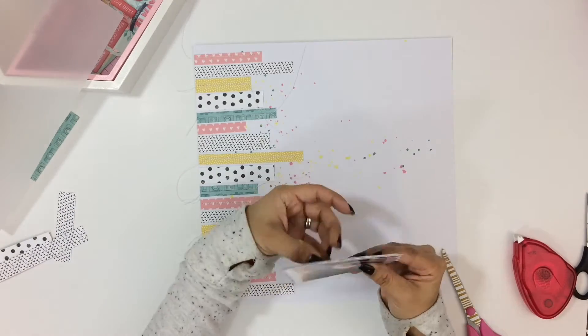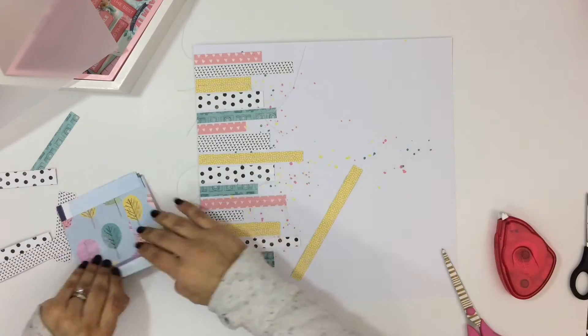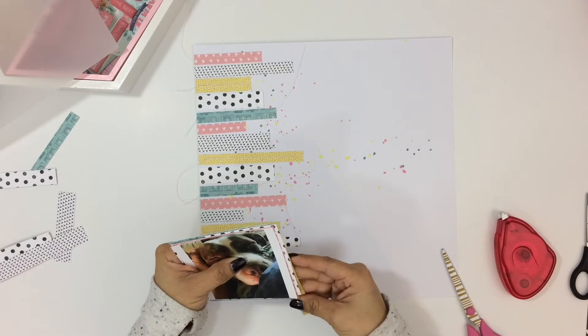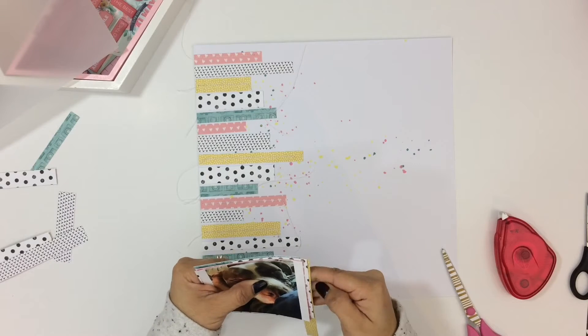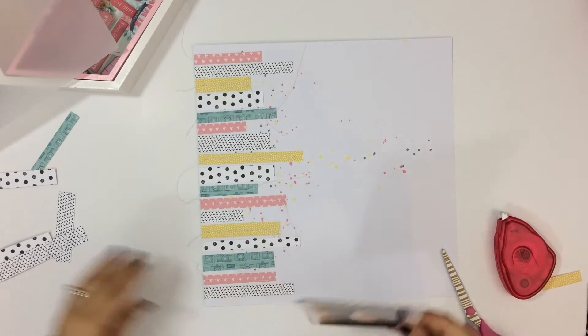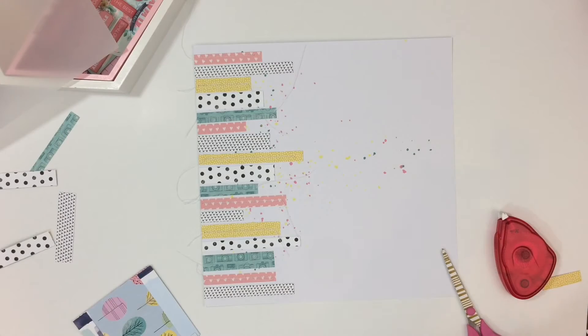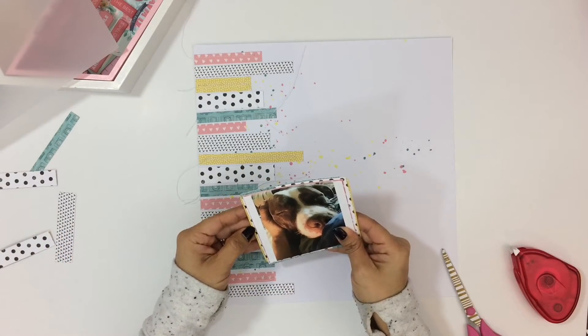So I am just grabbing this photo of her, adding some layers with the papers from the kit and also adding some vellum as well. She is a red nose pit bull and she is the sweetest little puppy ever. Actually she is not really a puppy anymore — she will be two in November — but she is just so sweet, so calm, just a really, really good dog.